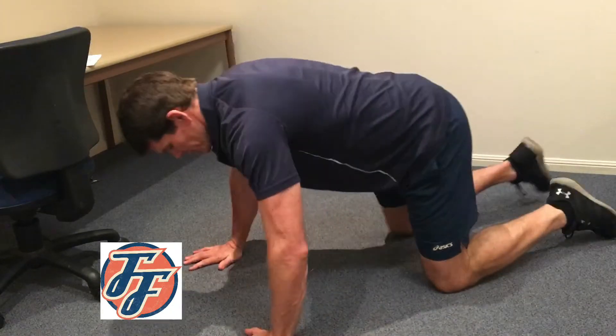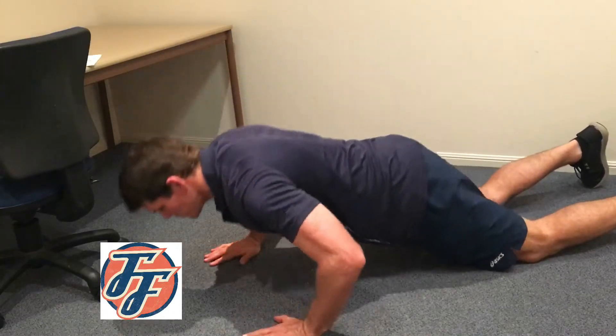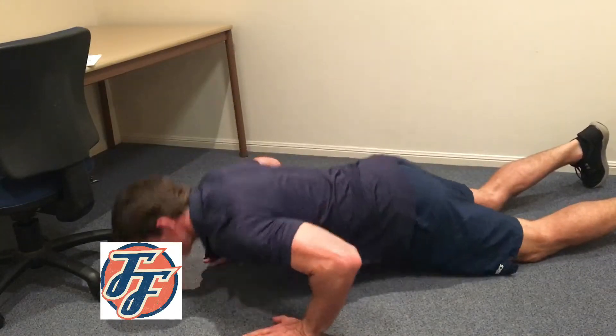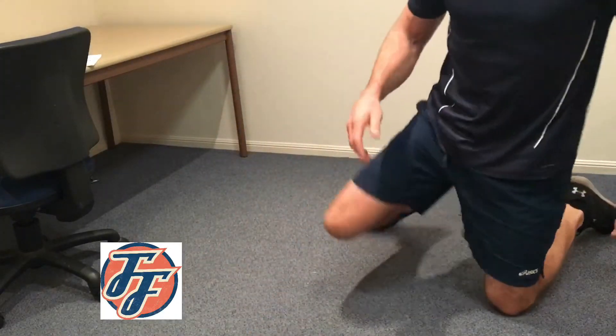For women, you can do that on your knees — same sort of thing with elbows dropping down towards the ground. Do as many as you can and record the number when you're finished.